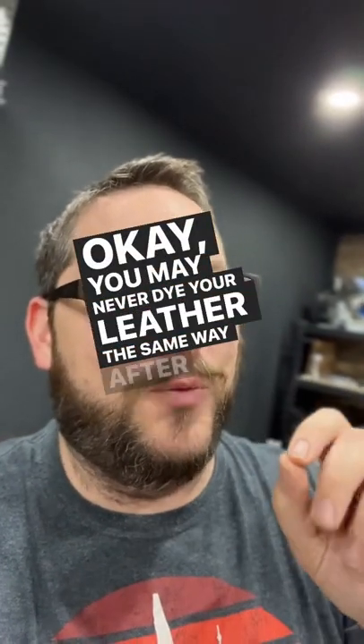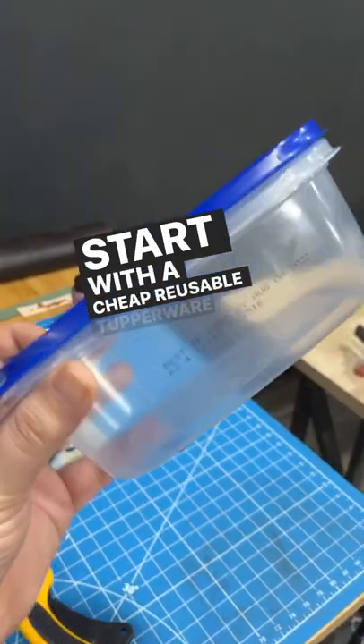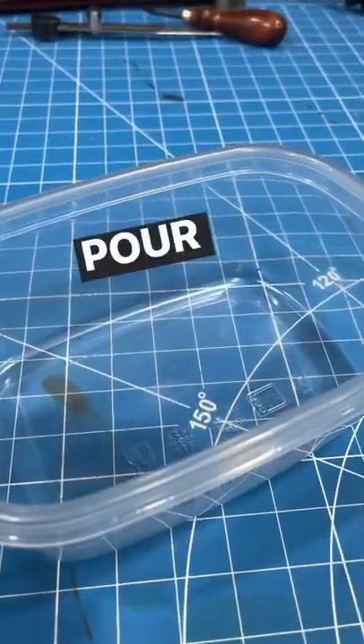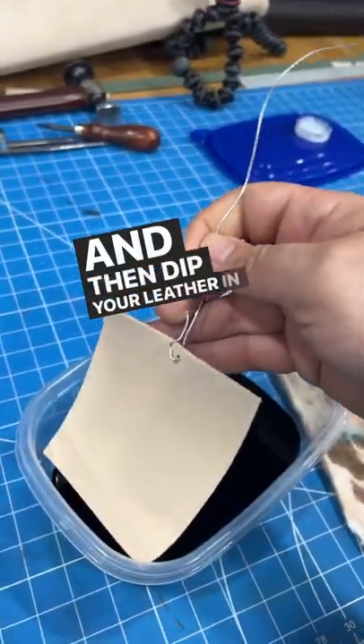You may never dye your leather the same way after looking at this. Start with a cheap reusable Tupperware container, pour your dye inside of it, and then dip your leather in it.